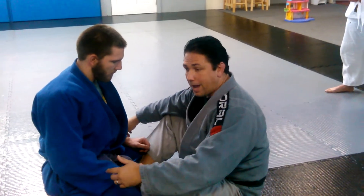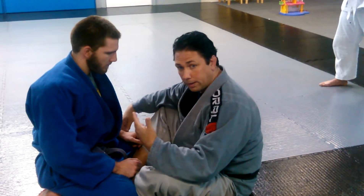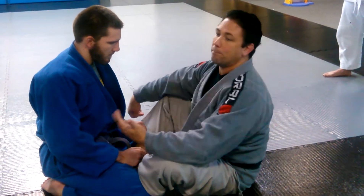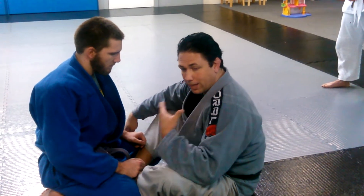Next, I have to connect to him. I can't let our bodies separate. So when I go to sweep him, I don't flop back or fall back, because it will make the sweep twice as hard. So we connect.